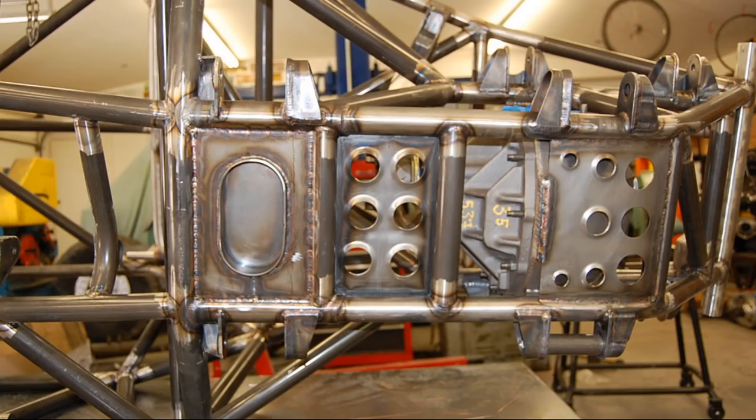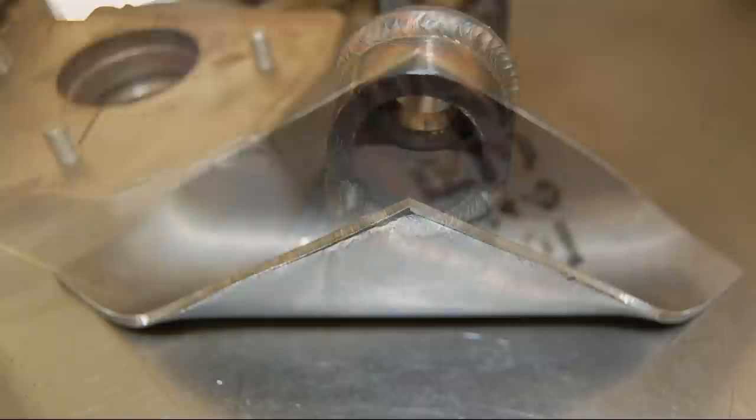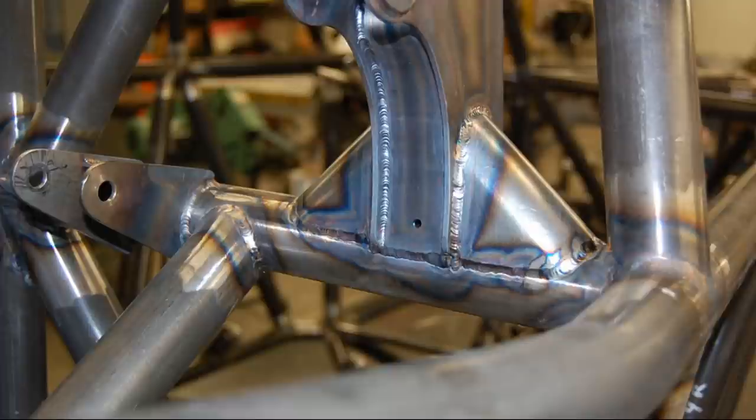Someone told me the front end is going to break right off the car. I did my best to make sure that wasn't going to happen. I made a bunch of these taco shell trusses for tubing which go in various places.